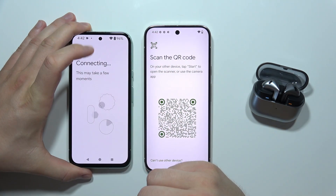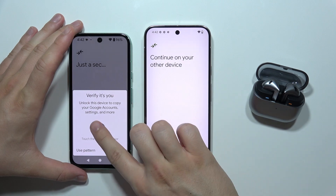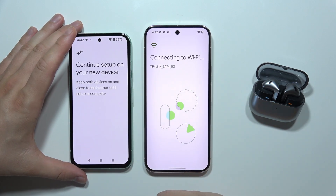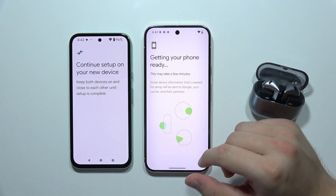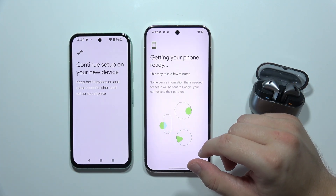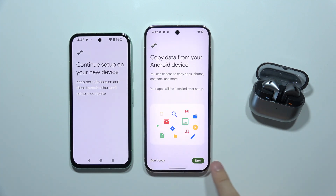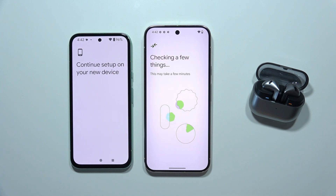Now as you can see we are getting connected — we have to input our screen lock method. Our smartphone is going to be connected to the Wi-Fi and we have to wait. Then select the 'Next' button in the right bottom corner.